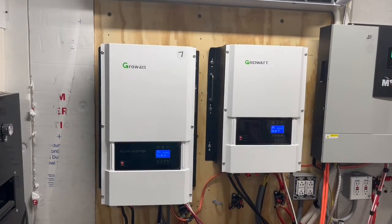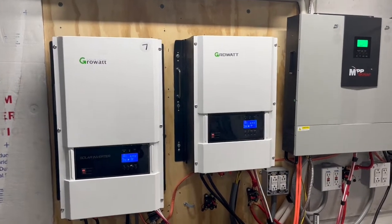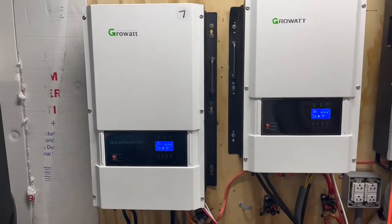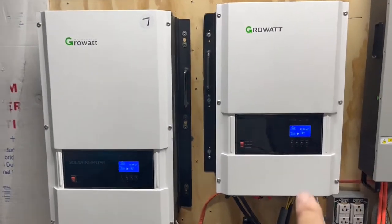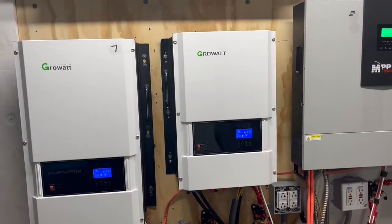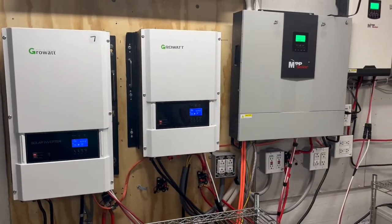We'll find out in a couple of days when we get it. Right now, we're not quite able to start that. Now, some things about these two inverters: this 12 kilowatt weighs about 186 pounds. This one weighs around 109 or 119 pounds. So big difference in the weight and in being able to get that thing up on the wall.